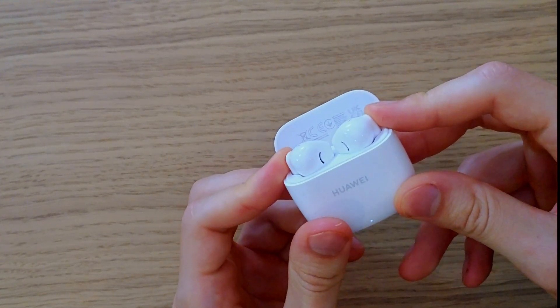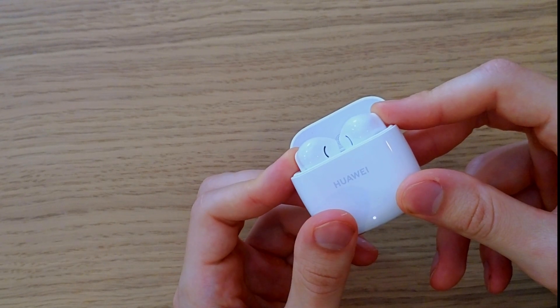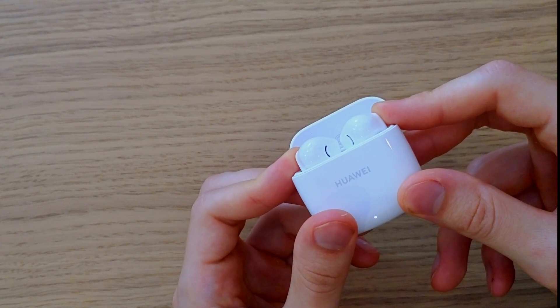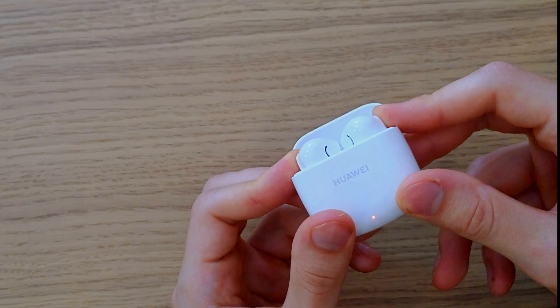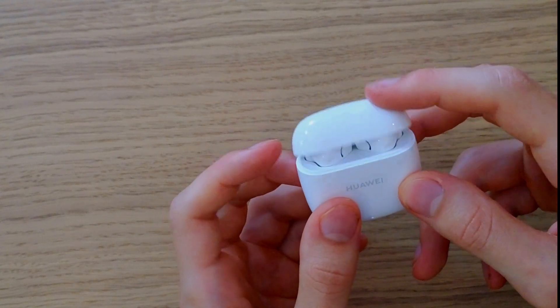hold both of these parts together until the white light is going to change to the red. So let's see — it's blinking red right now, and now it's back.